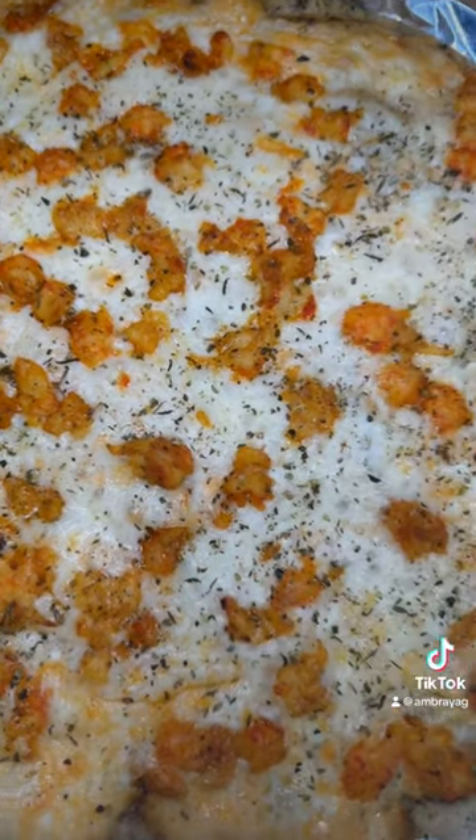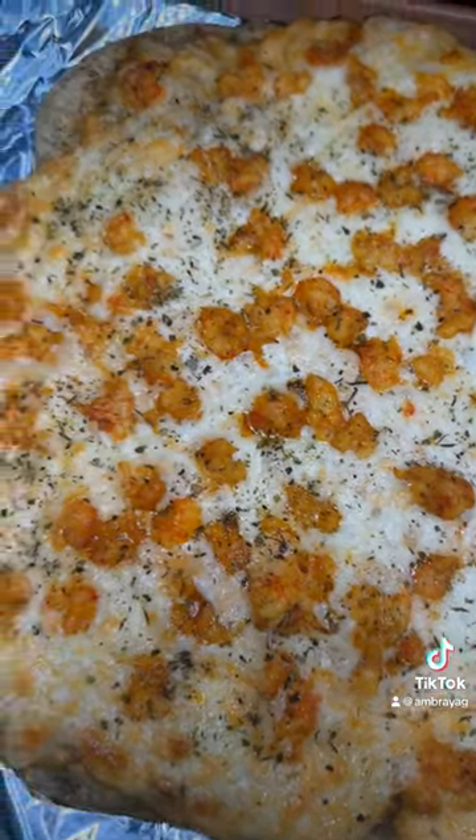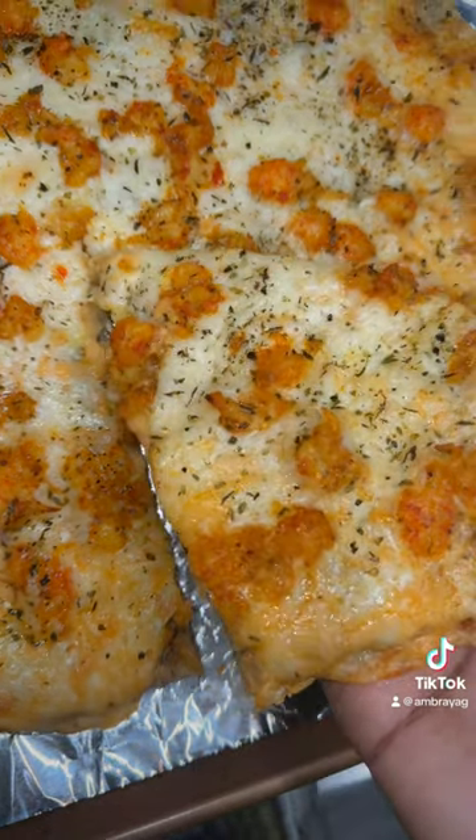Put some parsley on there. This pizza was actually phenomenal — like 10 out of 10 every day. Bye.